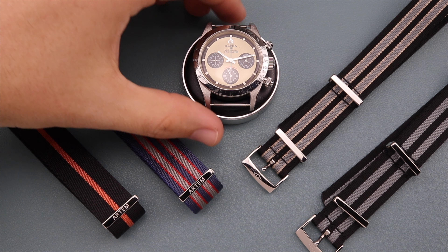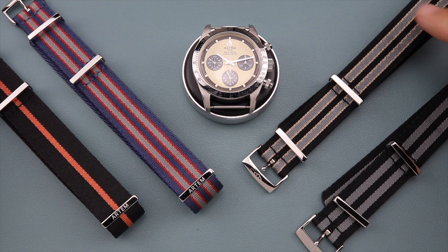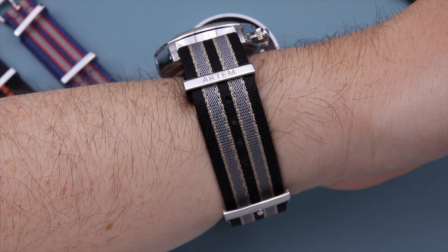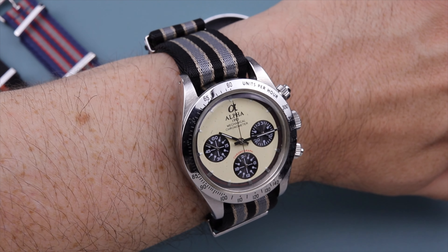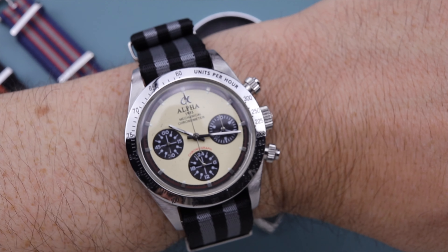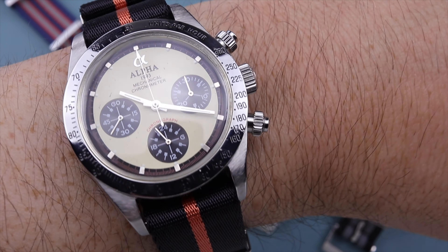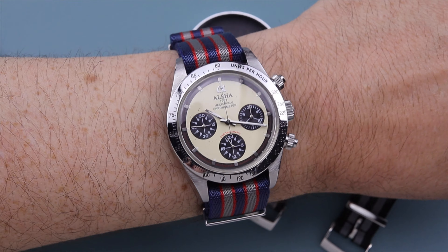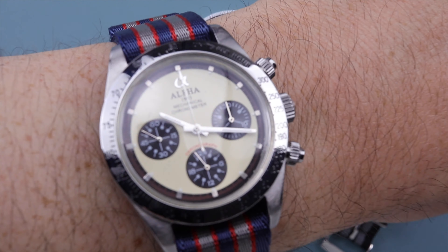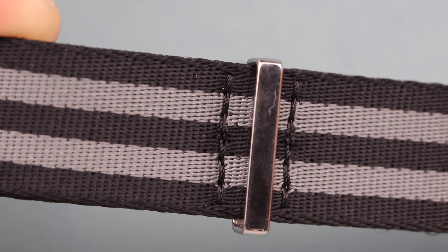Let's jump into the strap swaps because this watch is an absolute strap monster. I have four straps from Artem — these are their new NATOs offered in 20mm. The colors look pretty familiar: we've got the classic Bond NATO and the new No Time to Die Bond NATO. The watch just looks like a match made in heaven with these straps. The black and orange stripe NATO pairs well because of the red on the sub-dial, and the blue, red, and gray NATO ties in nicely too with the high-polish hardware.